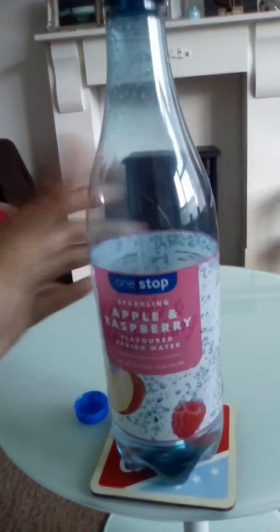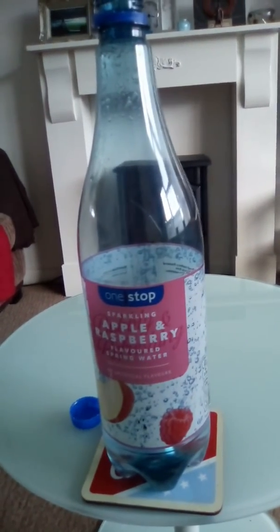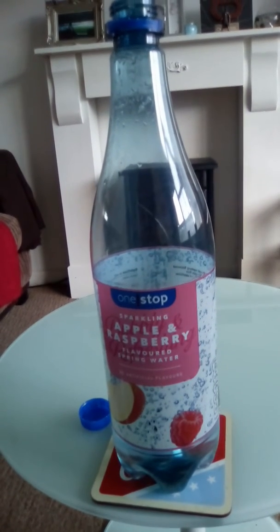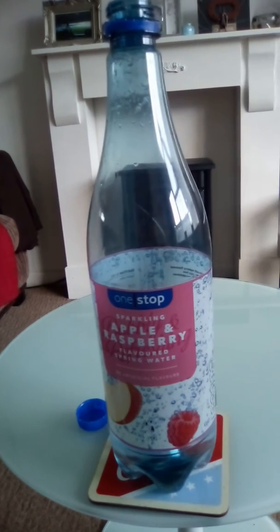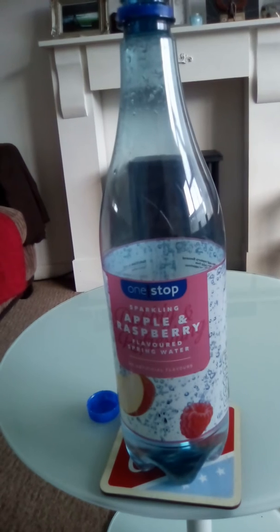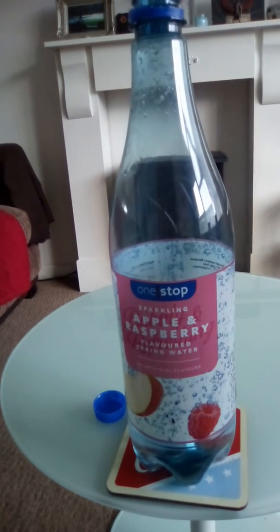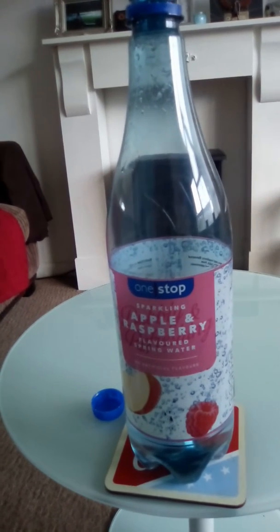The taste — it's not really strong on the apple and raspberry flavor, but it's just strong enough. I wouldn't say it's really overpowering. It's quite a decent flavor, but not really, really strong. So it's quite a nice balanced flavor for this drink.